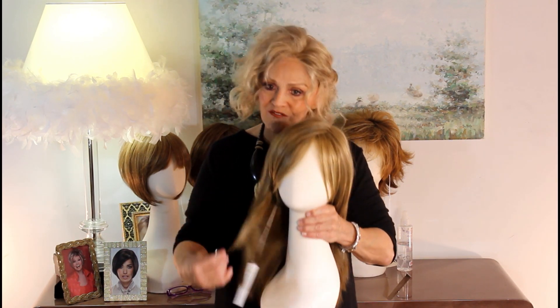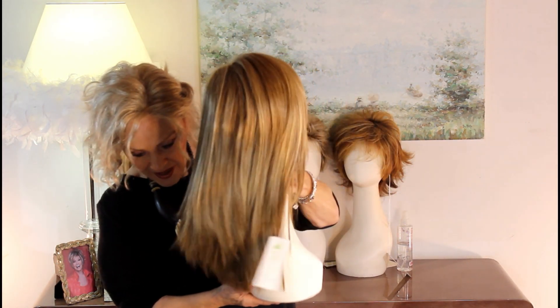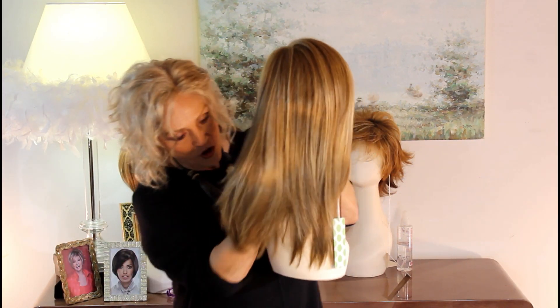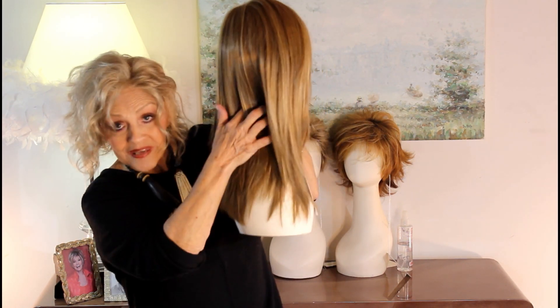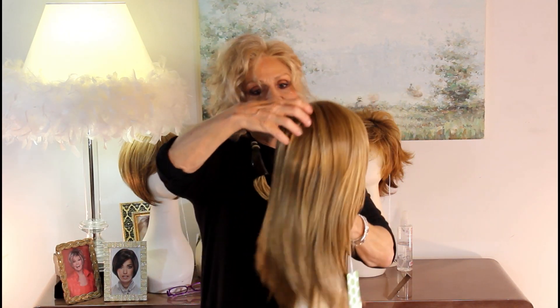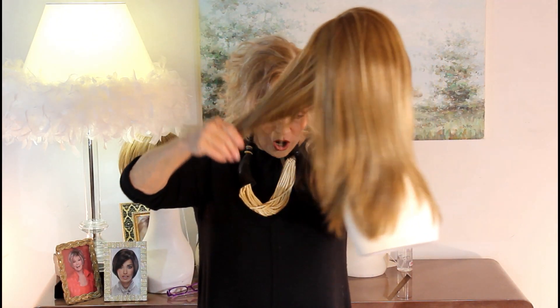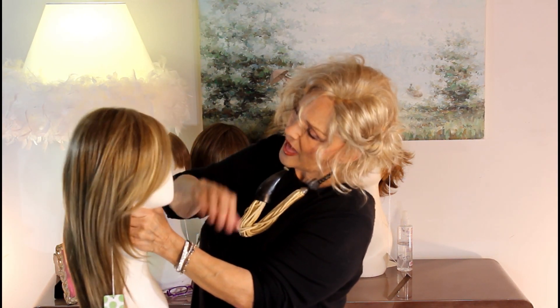This is called Ava, and Ava is a long layered wig. The nape, all the way to the back, is 11 and three-fourths inches. The sides are eight, and the front little bang is seven and a half.